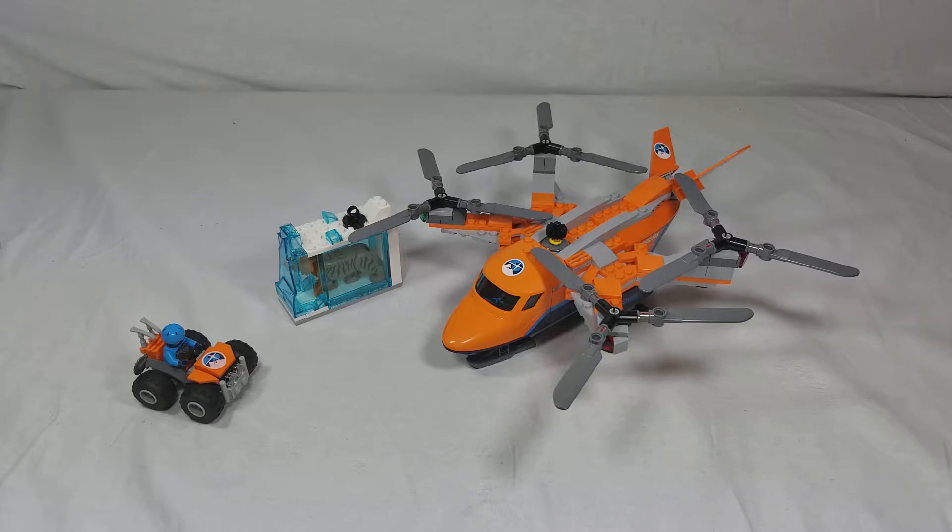So this is set number 60193, age range 6 to 12, and this contains 277 pieces. This retails for $39.99 in the US.